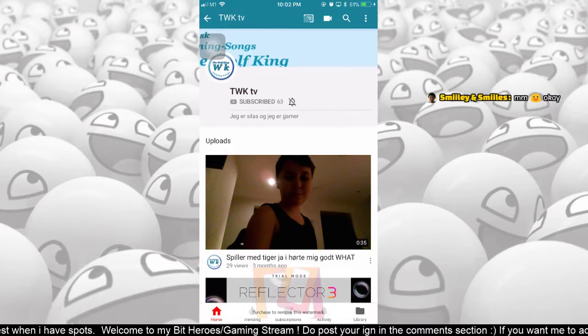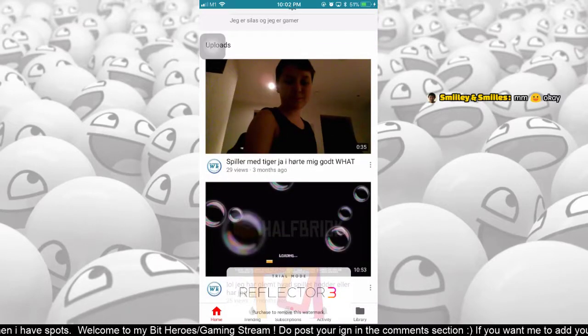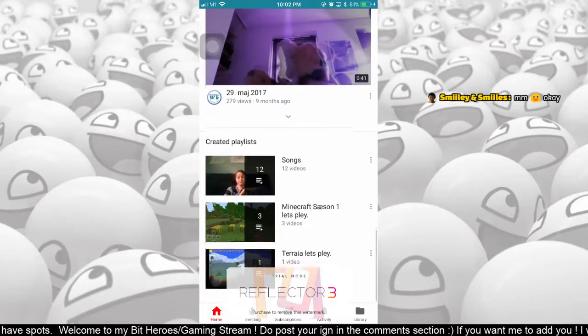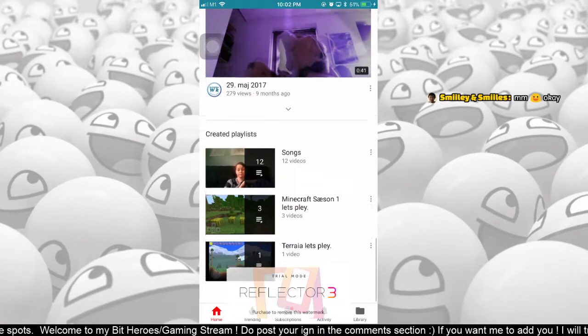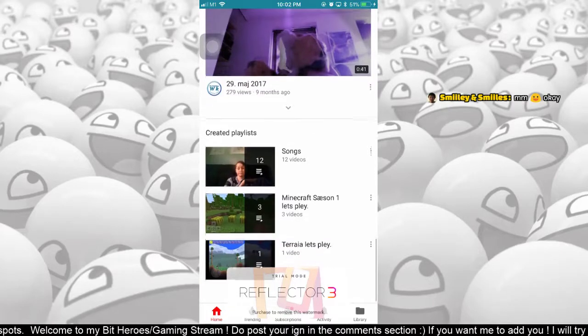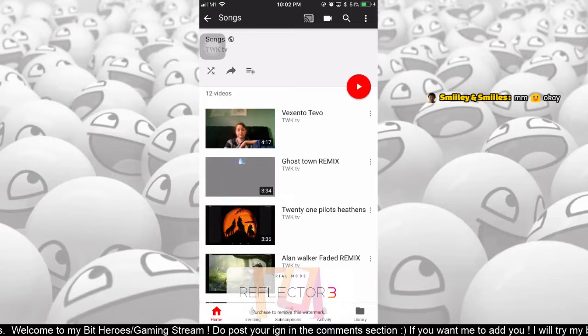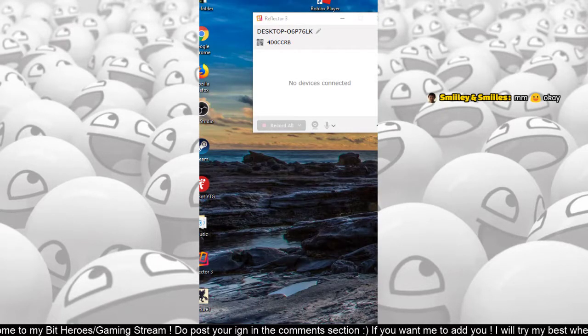Hen or TWK actually requested a shoutout on this video, so I do want to shout his channel out. I'm pretty sure it's not in English because I cannot understand it, but he did create various things — he created some Minecraft playlists, some Terraria content, and he sings some songs as well, which is quite interesting.